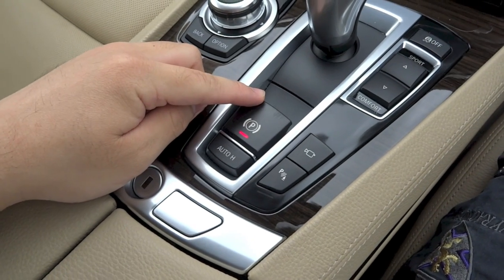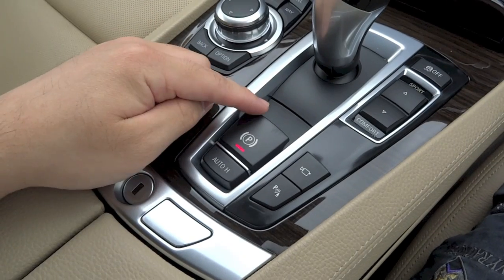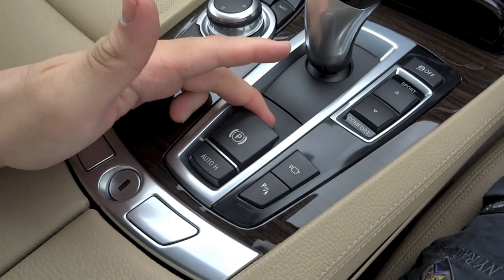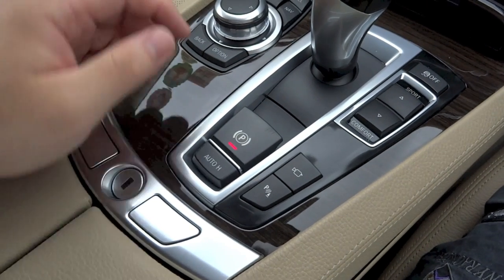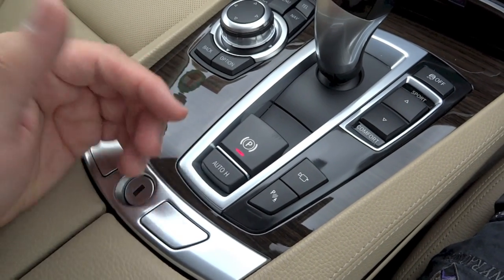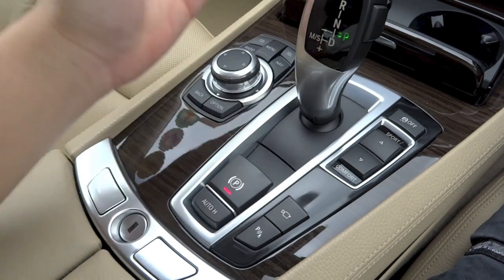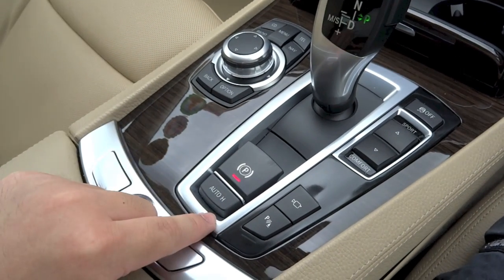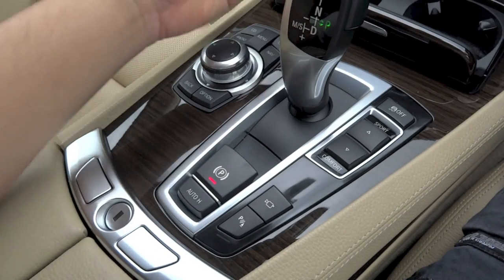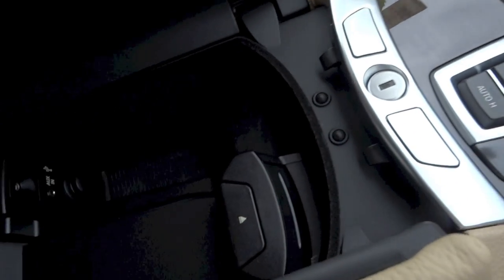Right here, you have the F02's electronic parking brake. It is currently engaged. To disengage it, put your foot on the brake and push the lever down. To engage it, simply pull the lever back up. You also have an auto-hold function for the parking brake, whereby if activated and you arrive at a stop such as a traffic light or traffic jam with the car in drive and lift your foot off the brake, the car won't move forward or roll back.